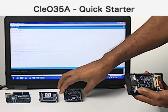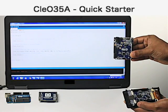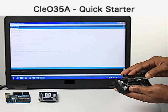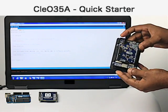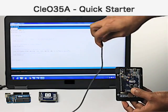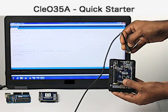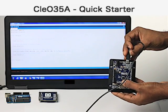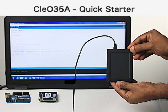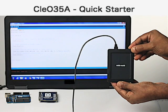A Nero module can be connected to the Clio 35a. This example demonstrates Hello World, which is downloaded into the Nero module.